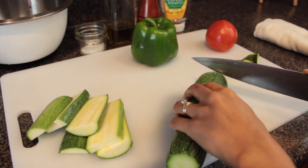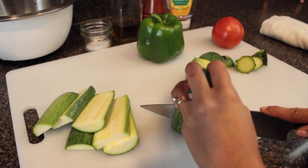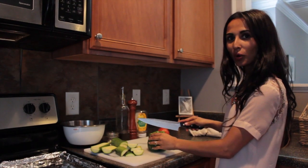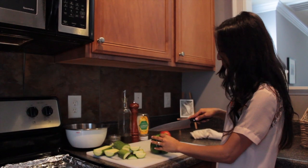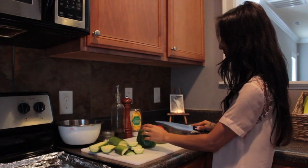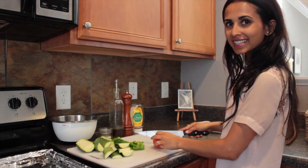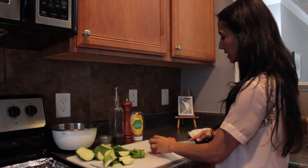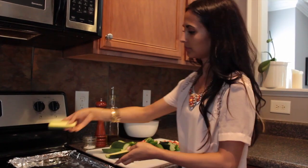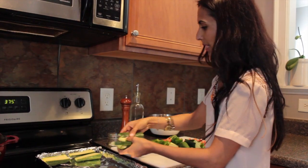Cut the ends of your zucchini, then cut it in half and just cut it up and down. Watch where your knife is going. We're going to skewer the tomatoes, so make sure you cut them into larger pieces or else they'll fall apart. Lay the zucchini flat — we're going to bake it all on the same baking sheet.